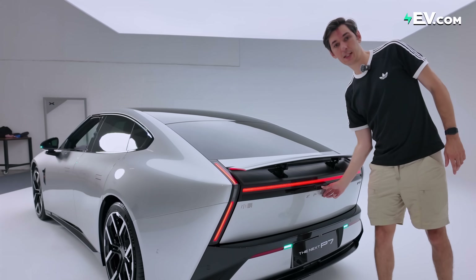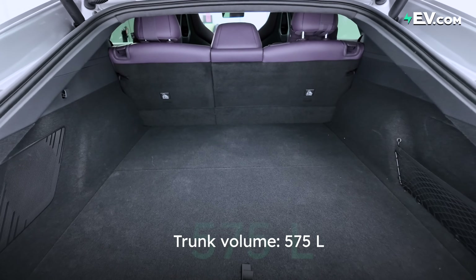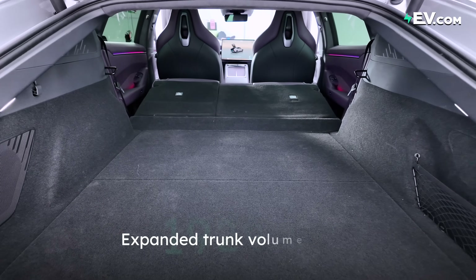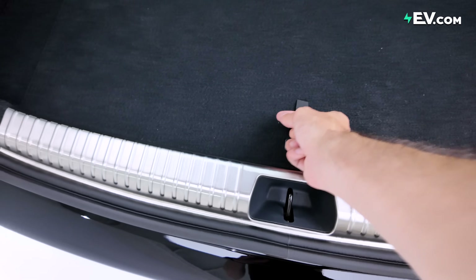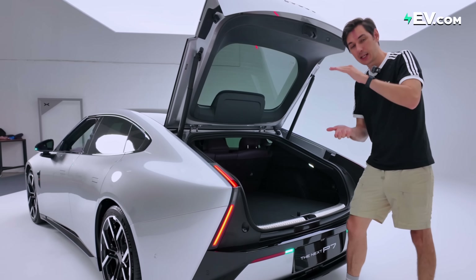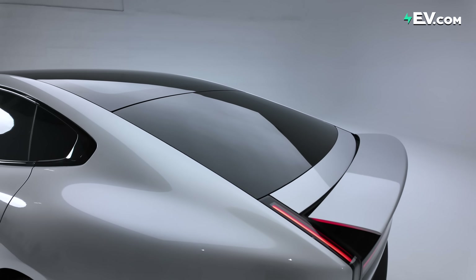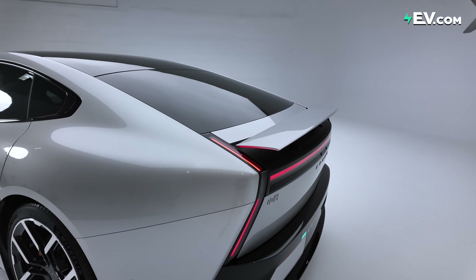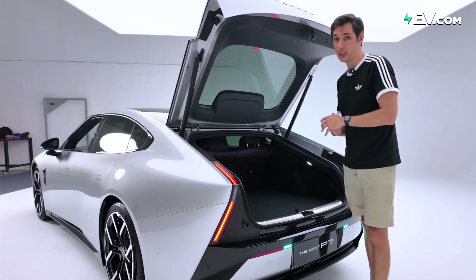Let's have a look in the trunk while we're here. 575 liters for the standard trunk space, expandable to 1,929 liters. There's loads of storage under the floor as well. It is a big trunk, but it is a kind of low trunk. It is a sedan, so the roofline is a little bit low — if you're loading bigger items like a sofa, they might not fit in so easily.